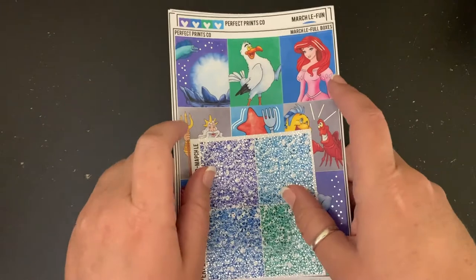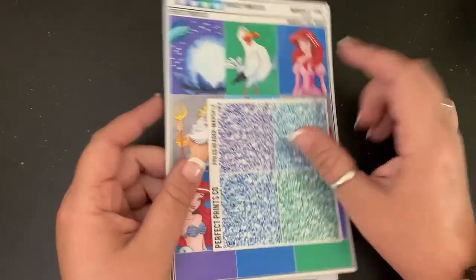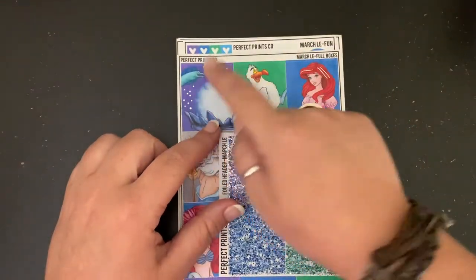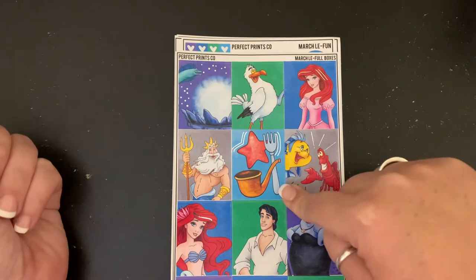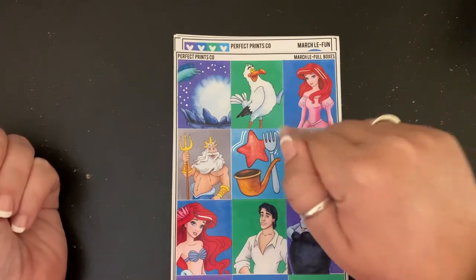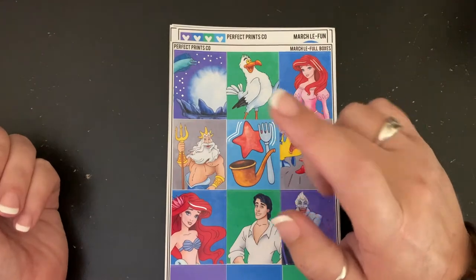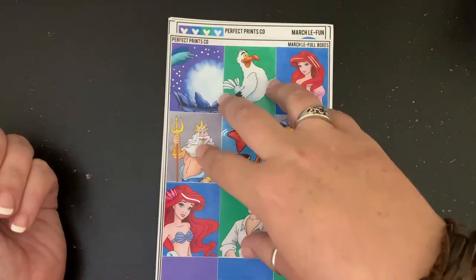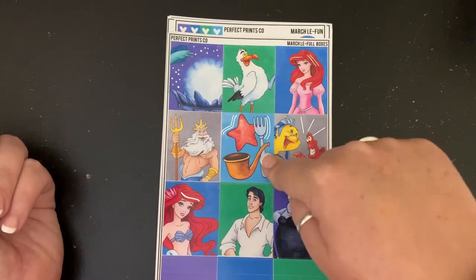Now that all of that is out of the way and set in stone, let's get into my A6 plan with me. We are going to feature Perfect Prince Co — this is her March exclusive kit. In August, for the TPC sale, she is opening the vault so the last six exclusive kits — March, February, May and others — will be back in the shop for the last time.